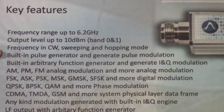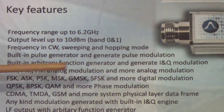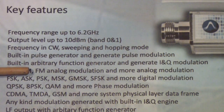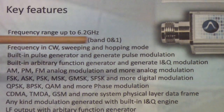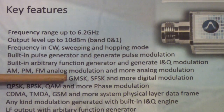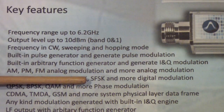It also has a built-in pulse generator and a built-in arbitrary function generator. The important thing about the arbitrary function generator is it will generate I and Q modulation — in other words, quadrature vector modulation. It will do amplitude modulation, phase modulation, frequency modulation in analog, and also frequency shift keying, amplitude shift keying, phase shift keying, minimum shift keying, GMSK, and SFSK, among others.